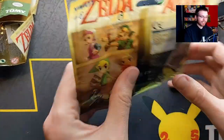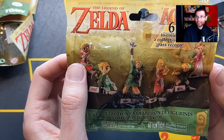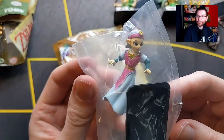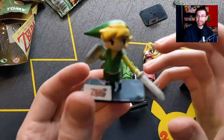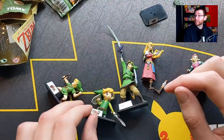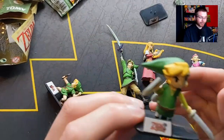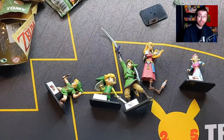Our last Zelda figurine - we need Tetra. Last pack... magic? Oh no, we have Ocarina of Time Zelda. Let me know what you guys think of these. Something like this would be pretty cool on a shelf, but obviously some of the figurines didn't come together that great unfortunately. For how cheap they are, if you're interested they're probably worth the pickup, but otherwise maybe pass. Thanks so much for watching and I'll see you next time.